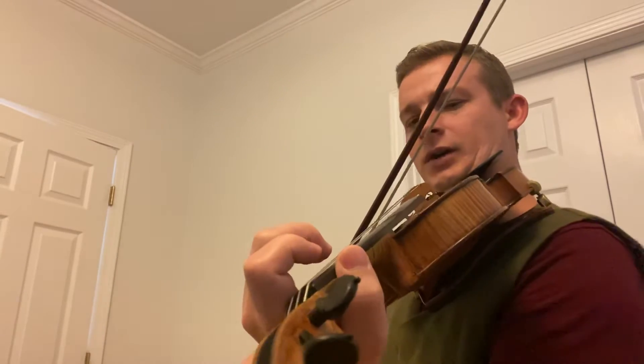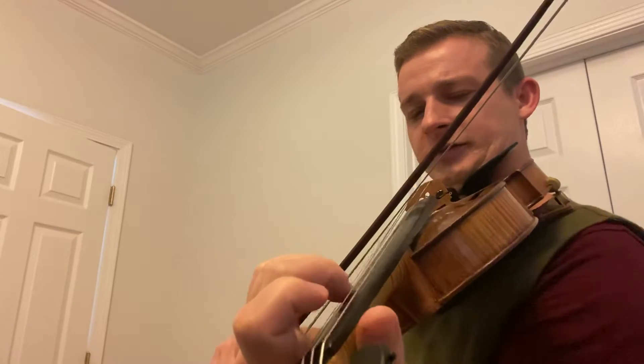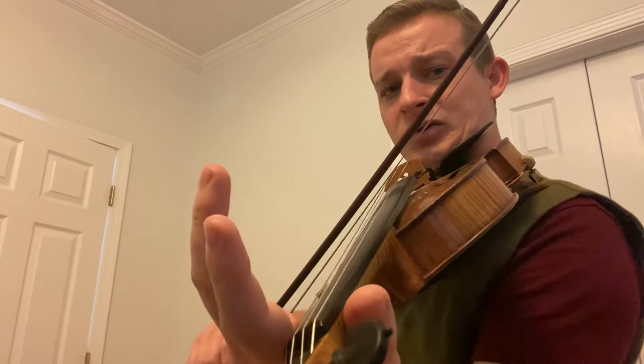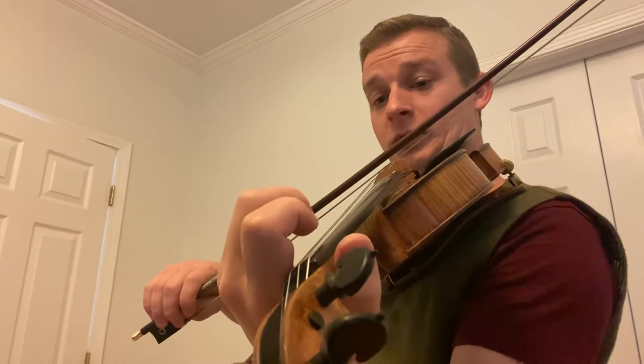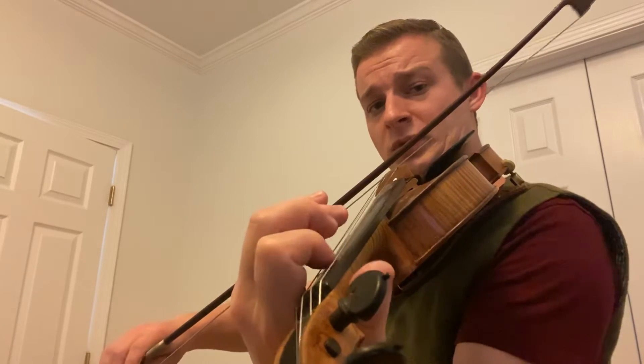There are a couple of notes that are just a bit different — I took some repeated notes out and added a few notes; it just makes it more interesting. Now the next part starts on a C sharp: C sharp, C sharp, D, E, three. C, D, E, three. G, A, F, G, A, B, A — that's the G lick. Then it's the same lick as before: D, E, F, G, E, open, one, three.